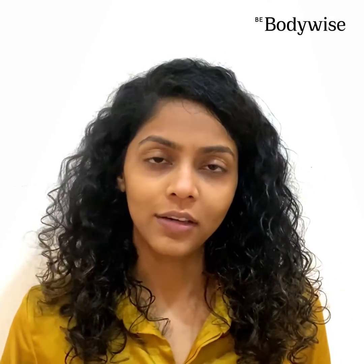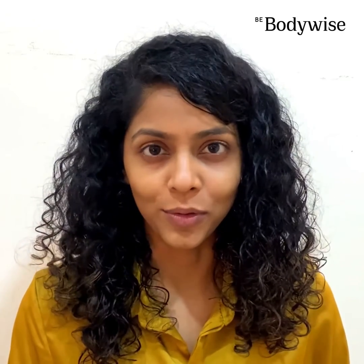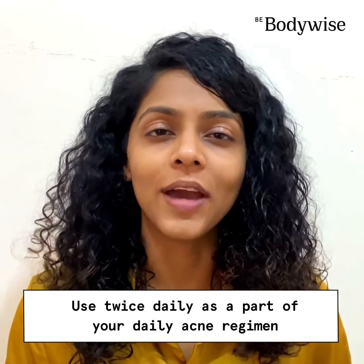Once your face is completely dry, don't forget to apply Body Wise's Acme Gel. If your skin is acne prone, then you should include this product in your everyday routine.